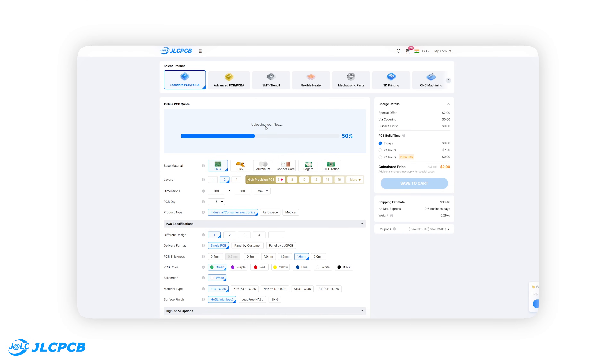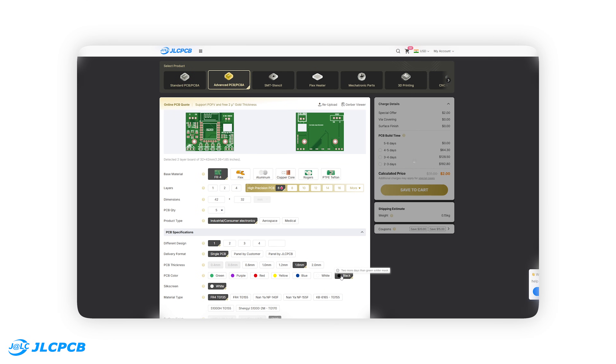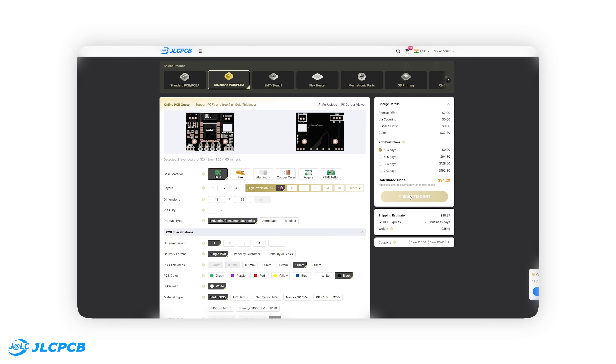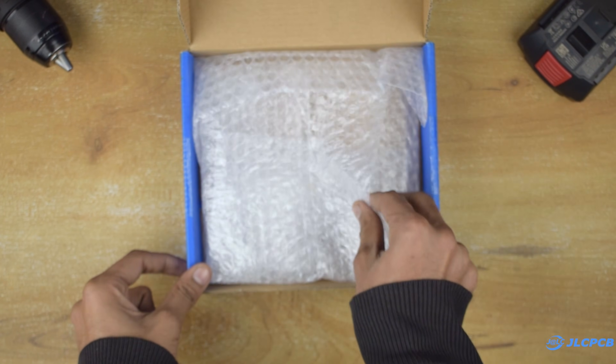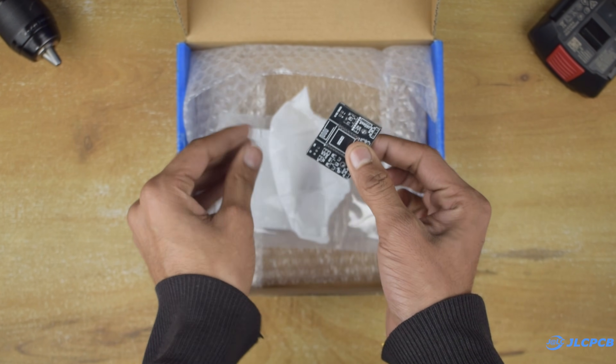Ordering is very simple. Just upload your Gerber files, select your PCB specifications, and place your order in a minute. The interface is beginner-friendly and gives you instant pricing. After a few days, my PCBs arrived, and as always, the quality was excellent.